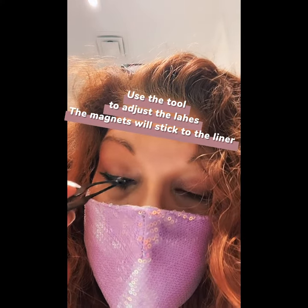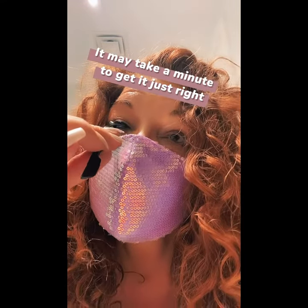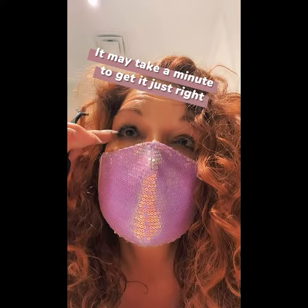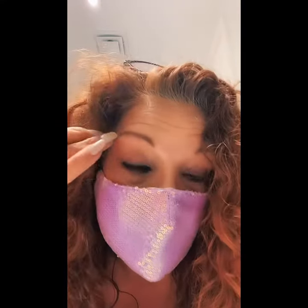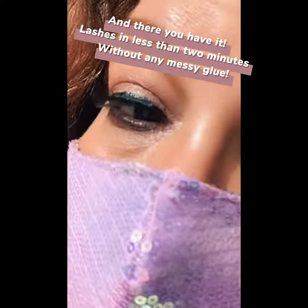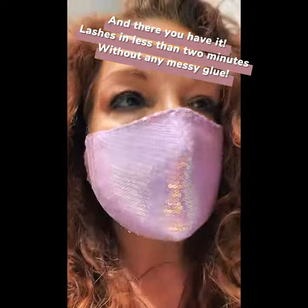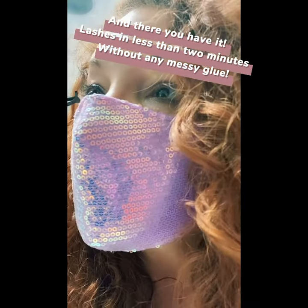You don't always get it on the first try, so just adjust it. But that's it — there's no glue, there's no mess. It's lashes in under two minutes. Easy peasy.